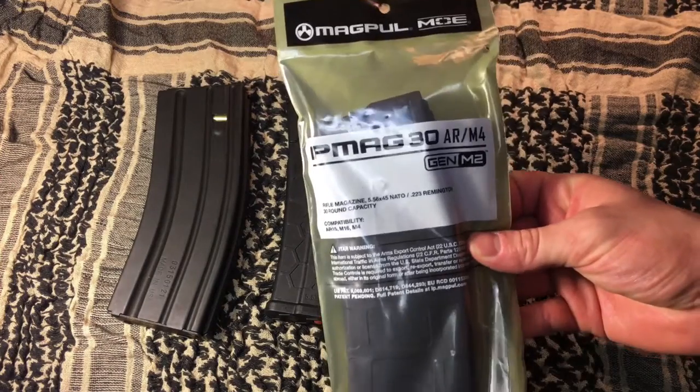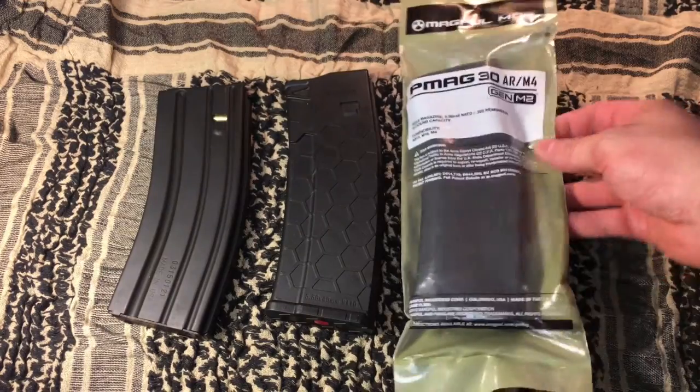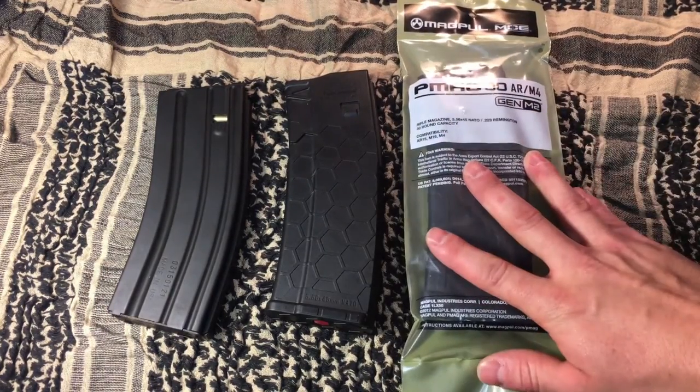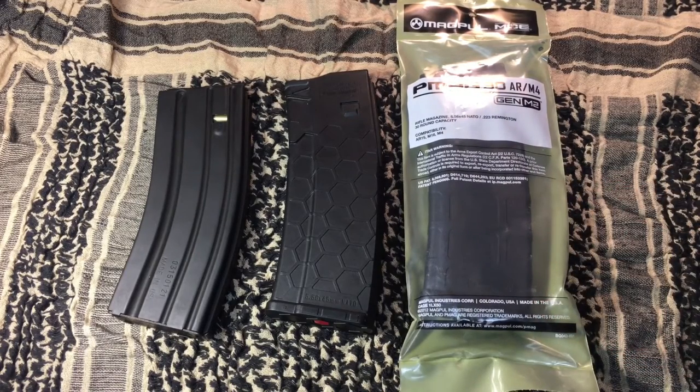There have been tons of videos done on these all over YouTube, so I'm really not going to get into that one so much. The reason why I have this one still in its packaging is that I actually bought ten of them strictly as an investment. I'm going to get into plastic magazines versus metal magazines in a second, but I really feel that a metal magazine is just a much better option than a plastic one for long-term use.